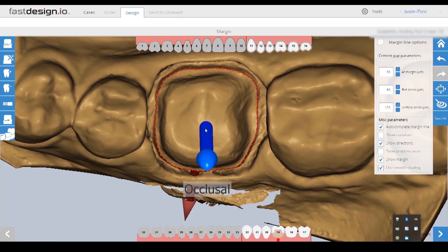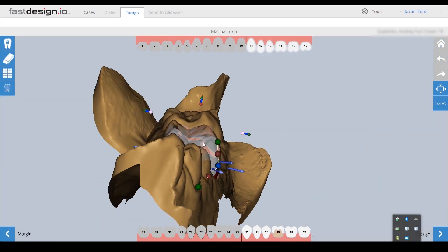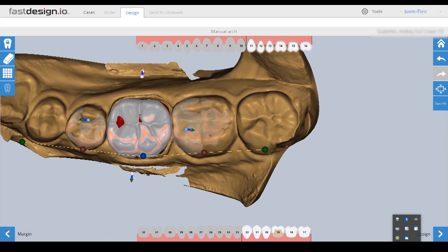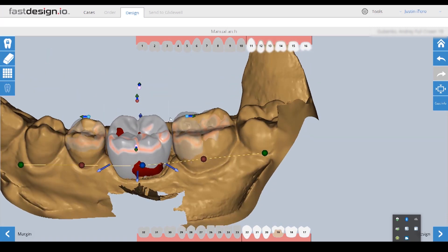After the margin is placed, I then establish the occlusal and buccal orientation so the software will know how to best position the library tooth for this prep. Once Fast Design establishes the correct tooth orientation, we can customize the initial design proposal's angulation, position, and size.